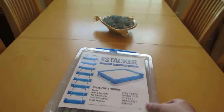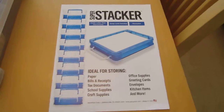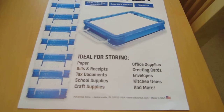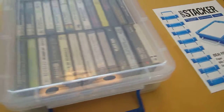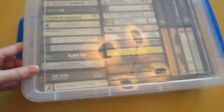It turns out this is just the perfect size for old audio tapes. I'll open this up real quick. That's the actual product. It's by Avantis Corp — A-D-V-A-N-T-U-S — in Jacksonville. You may be able to find them online for cheaper; I went to Walmart.